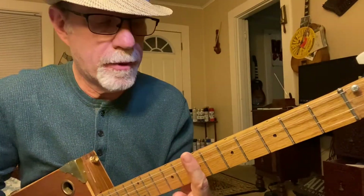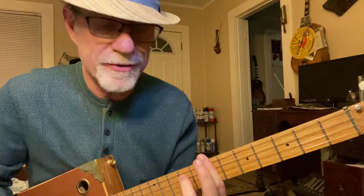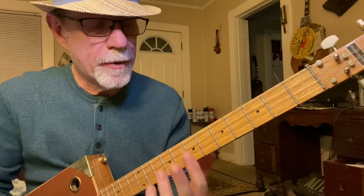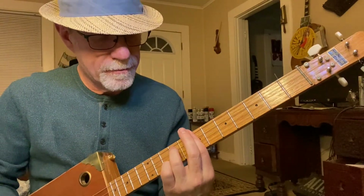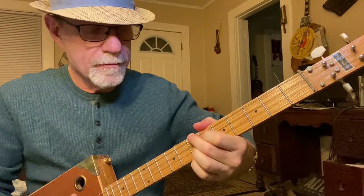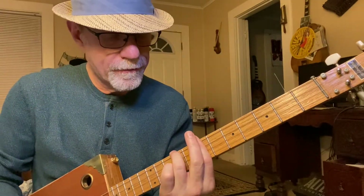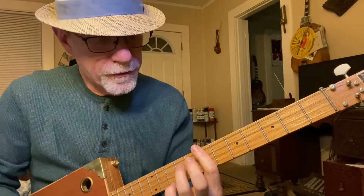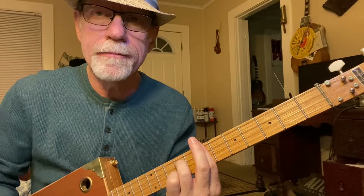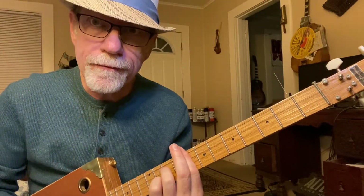What I'm doing here is barring all the way across with my 1st finger, using my 3rd finger on the 3rd string. This is a walk-up. You're barring all the way across, using your 3rd finger on the 3rd string on the 9th fret. Now move up two frets — same chord. Now go down one fret — same chord.